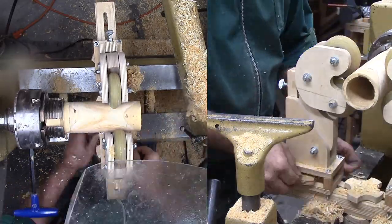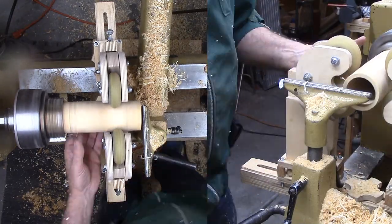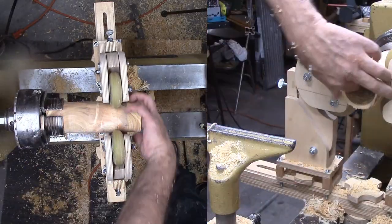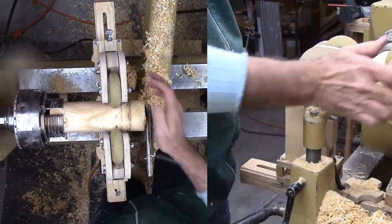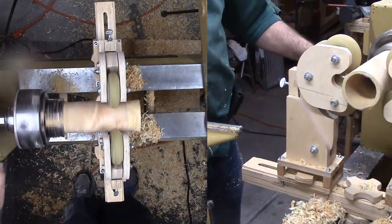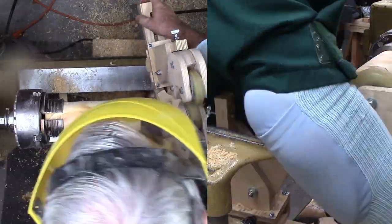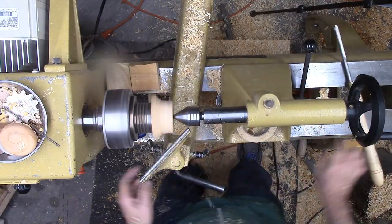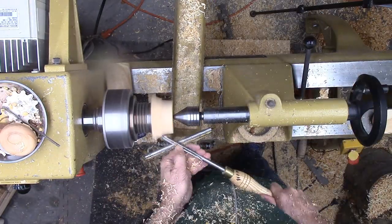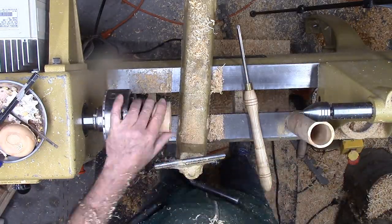Now, since the other end is a bit ragged from the tenon breaking, I'm reversing again so that I can clean up the end and maybe refine the tube. I want to clean up the exterior and perhaps make the walls just a little thinner. But how to mount a cylinder to the lathe? I'll take a short break now to turn plugs for both ends so I can mount it between centers again.